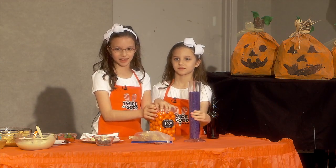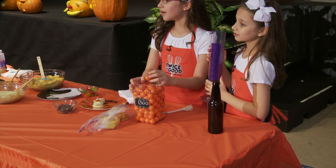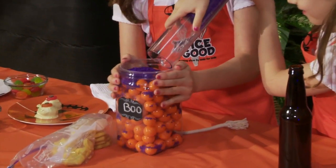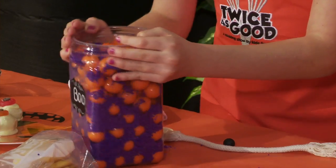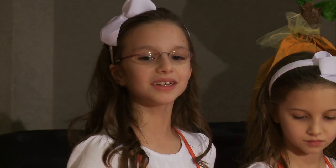Let's pretend this is your tummy. Raise your hand if you think it's full. You're right, but you can always fit more things in — like these little colored sprinkles. It fills up the air spaces. You want to make sure this doesn't happen to your tummy when you eat. When your tummy first tells you that you're full, it's time to stop eating.